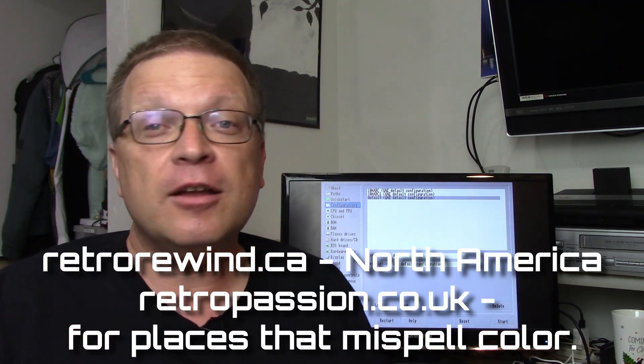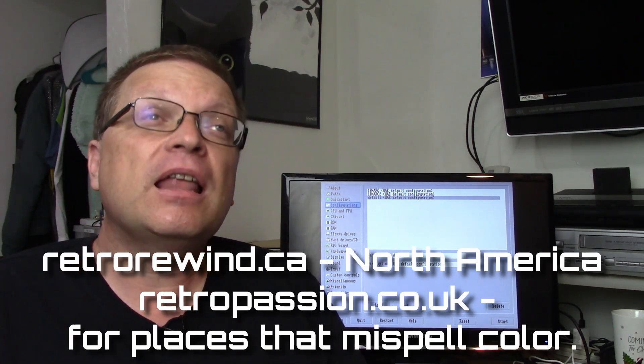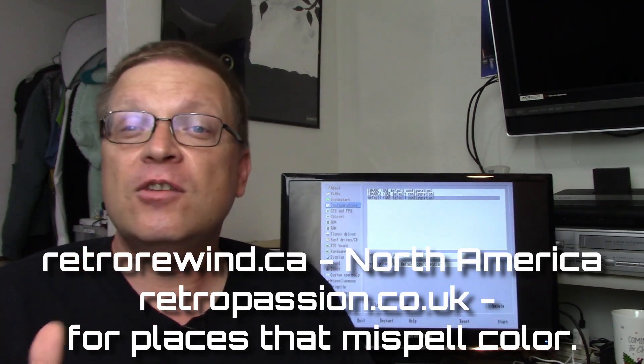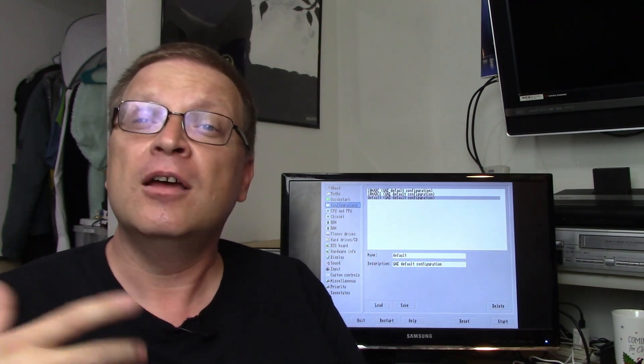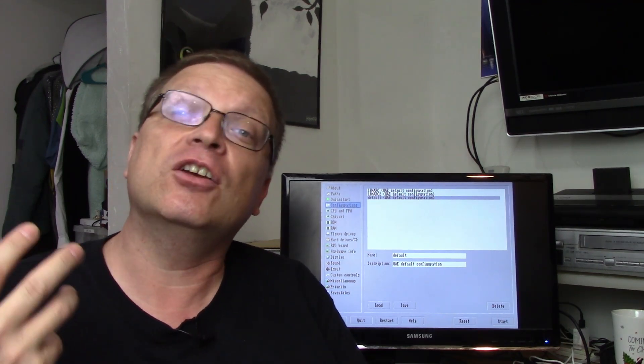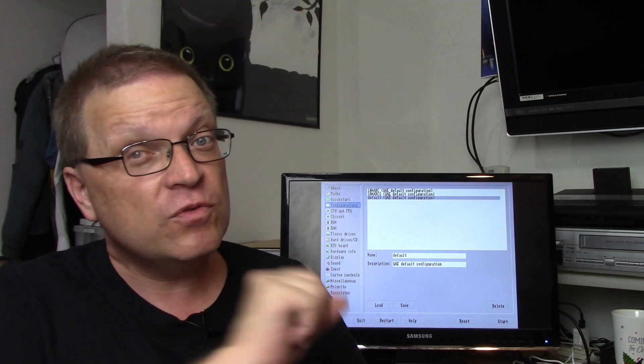If you want to stick with Amiga OS 3.1 or below, Amiga Forever is a great choice — it's got all the ROMs and operating systems you need. For something new, Amiga OS 3.2 is available from awesome vendors like Retro Rewind here in North America, or Retro Passion if you're in Europe. All you need is the CD with the ROMs and Amiga OS 3.2 disks.